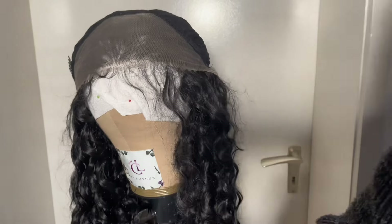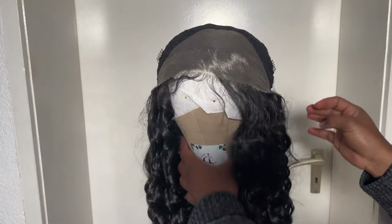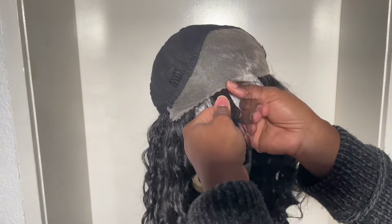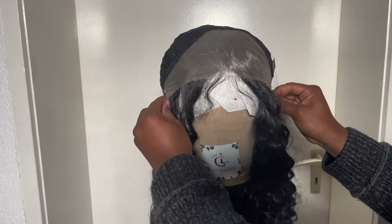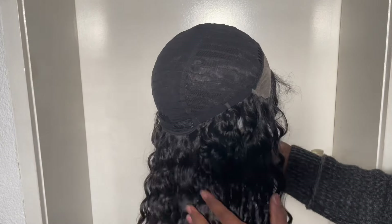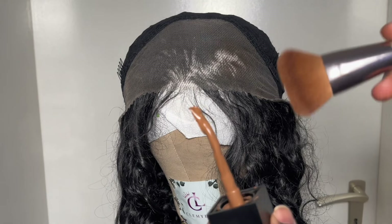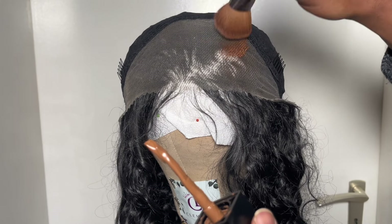First, you want to wear the wig on the canvas head like this so that it is snug and you have a good working space. Then I pull the hair — not too hard but enough to make way — just because I don't want the hair to get stained by the foundation, though if it does you can clean it up later. You can see there are combs — two combs on the side, one in the back — to make it snug. Now I'm just going in with my foundation.